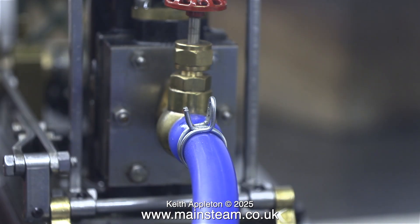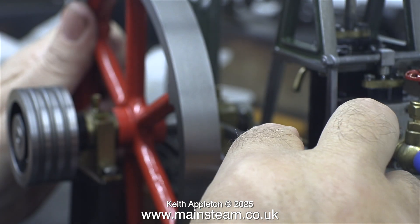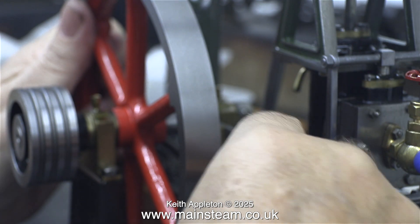With the engine's valve gear reassembled it's time for an air test. I've fitted the air line and admitted some compressed air, and I'm checking the valve alignment — and it's not looking too good.